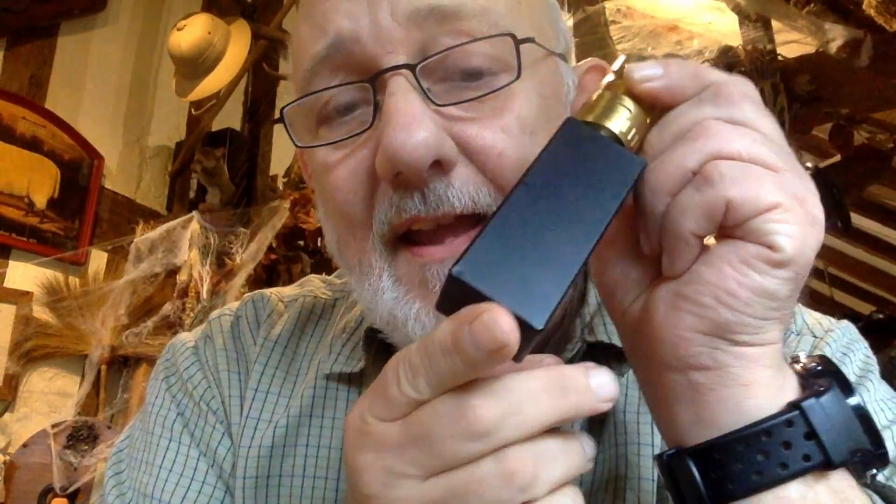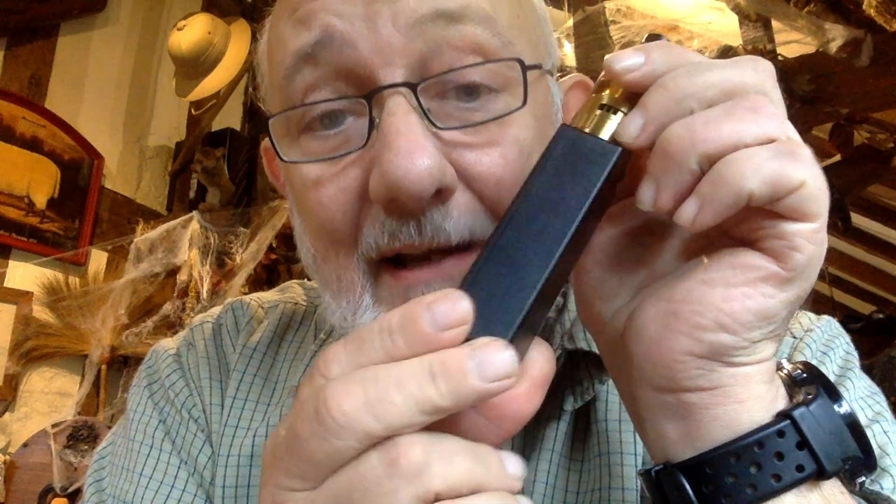The great thing is batteries have come a long way since this little board came out. So with a little housing like this — I bought this one from StealthVape — it's an NLS.